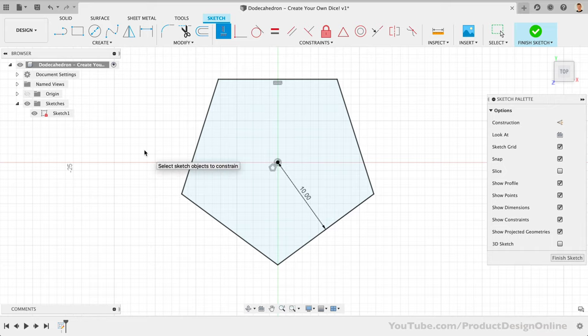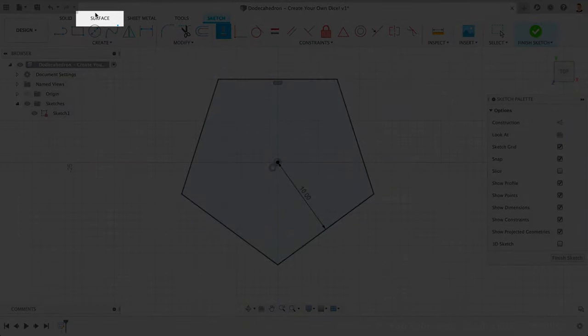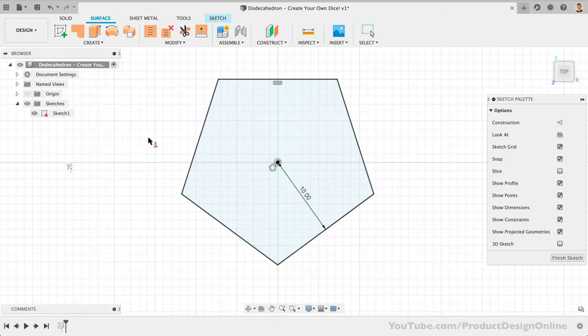Now that we're done with the sketch, we can simply switch to the Surface tab. Working with the surface tools will allow us to create the shape in fewer steps. The solid modeling approach would require several sketches to loft, the use of joints to position solid bodies, or a lot of combining and cutting bodies.